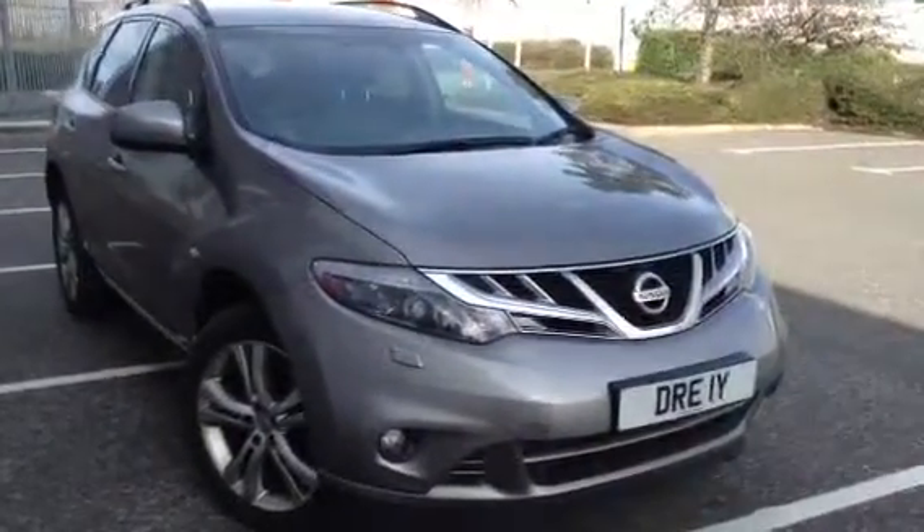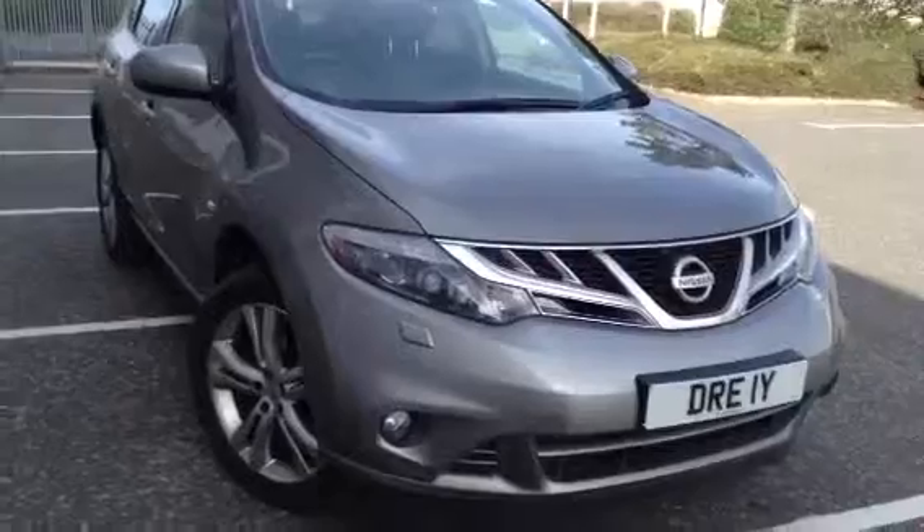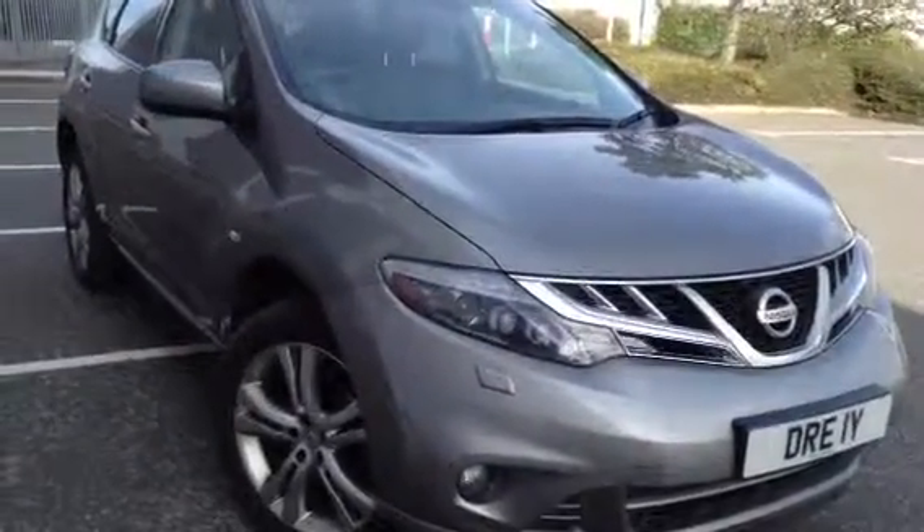Here we have a 2010 Nissan Murano in grey. The car's got lots of spec on it as you'll see throughout the video. It's also got a few age-related marks.